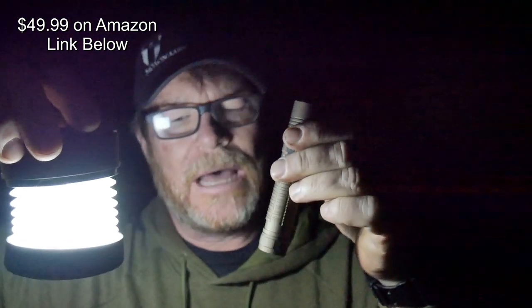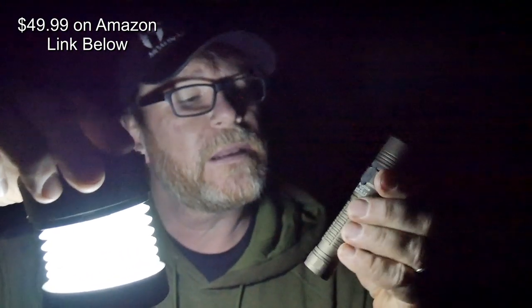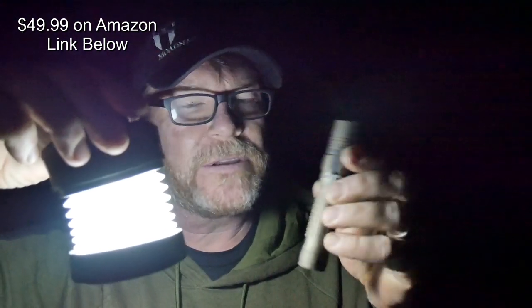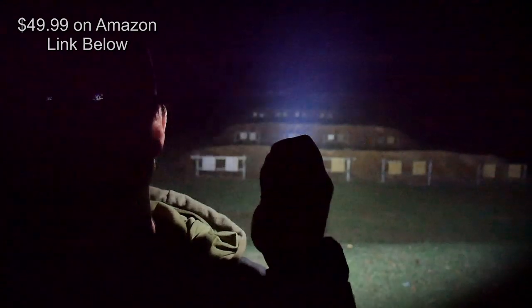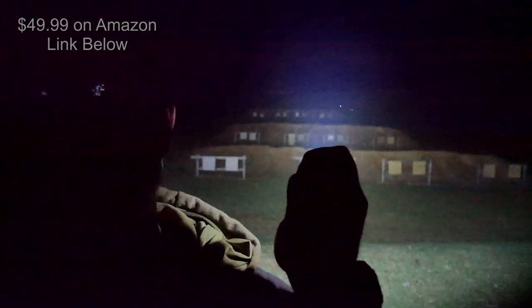I'll put all the details and cost down below. That being said guys, if you like the video please give it a thumbs up and subscribe if you haven't. Support the red, white, and blue — God bless America, God bless the men and women holding it down in uniform 24/7 for our freedom. Freedom is not free. That's a big old bright light. GoodBoy32, I am out — y'all be good.